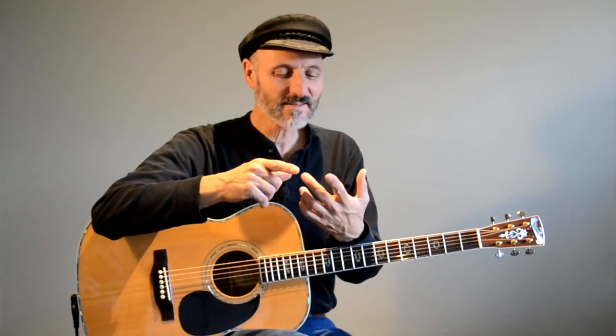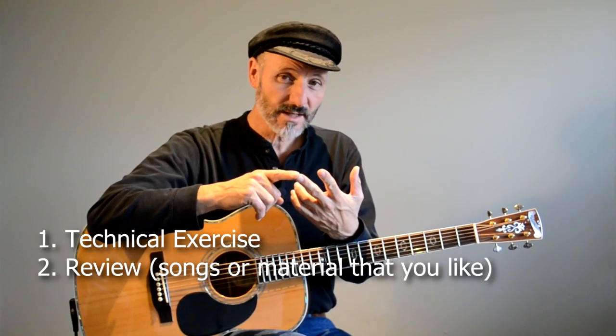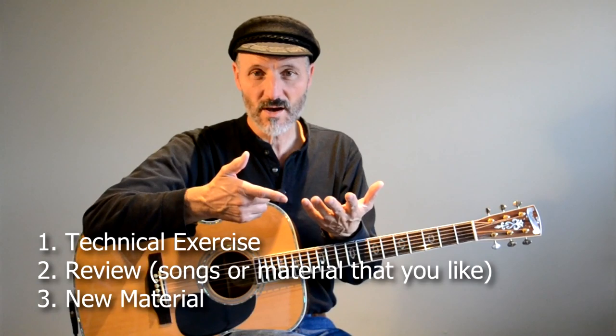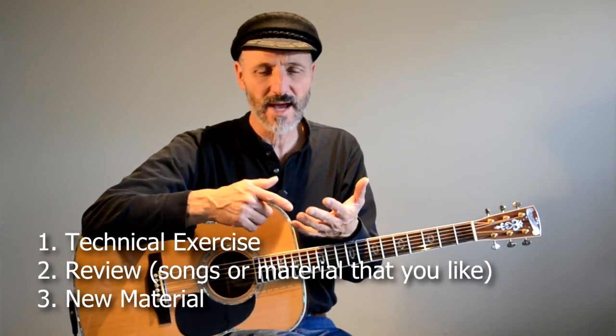So you've got those three things: you've got a technical exercise, you've got things you already know — which I call review — and then you've got new stuff, whatever it is: a new part of a song, or a part of a song that you need to work on, that you need to memorize or just practice and get better at.